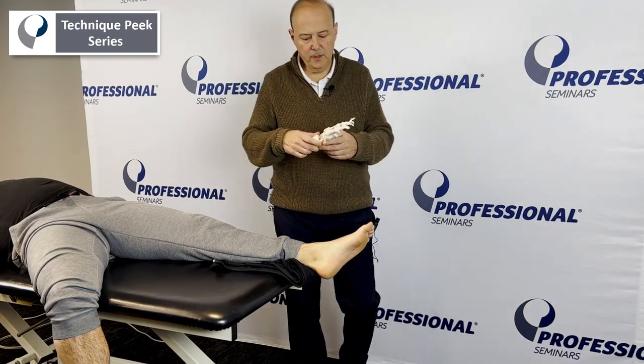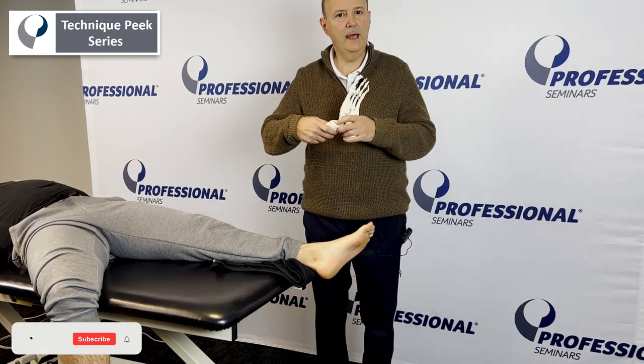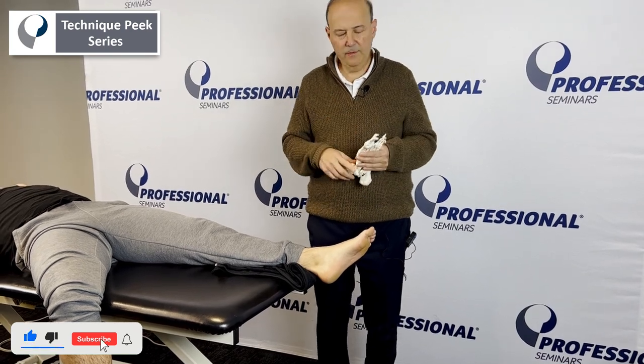Bob Shapiro from Technique Peak. We're going to do the Talar Posterior Glide. We're going to increase dorsiflexion, and we're going to do it two different ways.